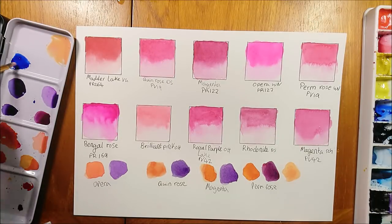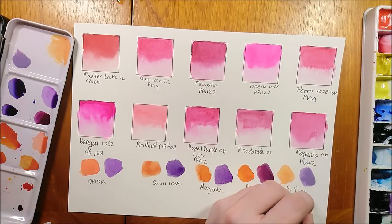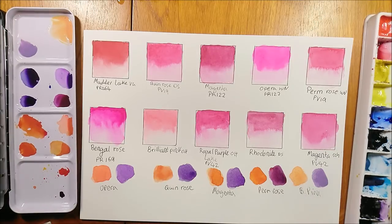The Old Holland Brilliant Pink uses two red pigments and a white pigment, so it made nicer pastel mixes — but they were still pretty nice colors. Overall, I don't think you can quite replicate Opera Rose, but you can have some good alternatives that are a lot more lightfast.